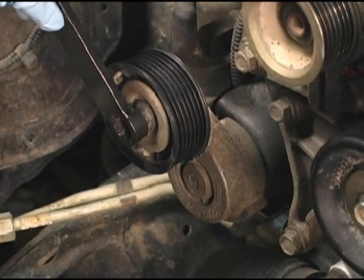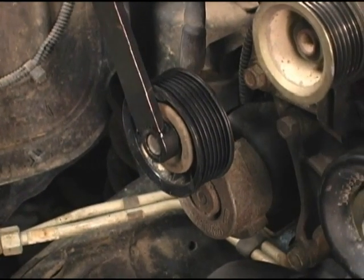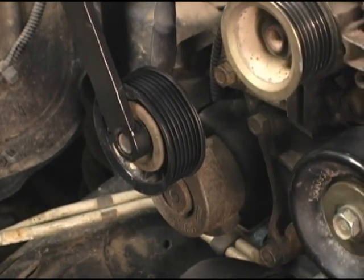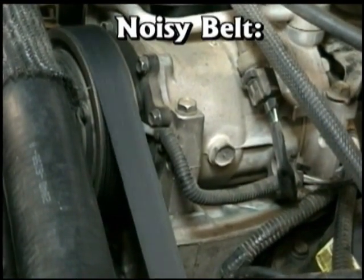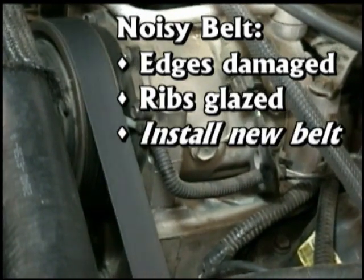While the belt is off, examine the tensioner movement through its total range. Does it bind at certain intervals? Does it feel sticky? Is it locked up completely? Any of these conditions is cause for replacement. If a belt had been making noise, chances are the edges have been damaged or the ribs have been glazed, so a new belt should be installed.